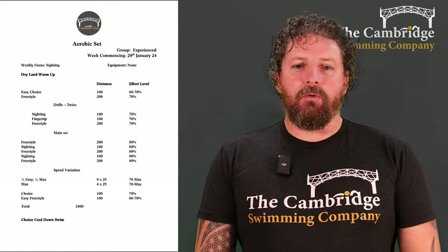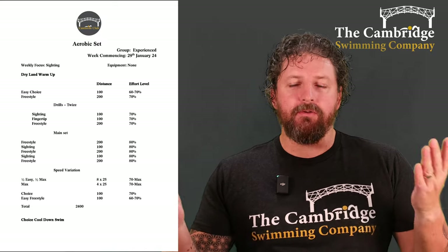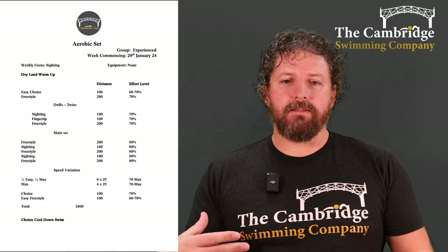Welcome to the Experience Squad's aerobic session. As always, dry land warm-up — make sure you're stretched off, warmed up, shoulders are ready to go before you jump in. And then I want an easy choice 100, and then a freestyle 200 just at 70%, so slightly more than your easy swimming, just to get yourself ready to go.